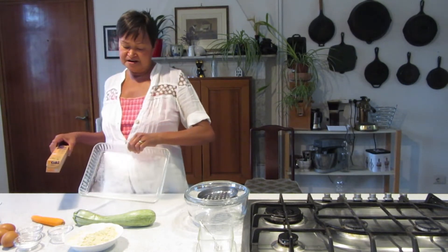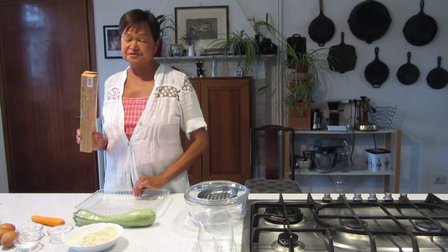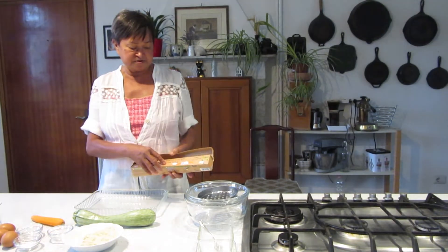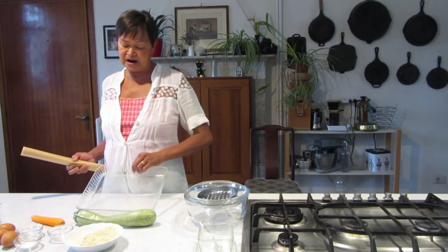The baking dish is rectangular — I am using one that is 30 by 22 cm. Do make sure that you put lining underneath the baking dish, or you can put olive oil underneath, or butter.